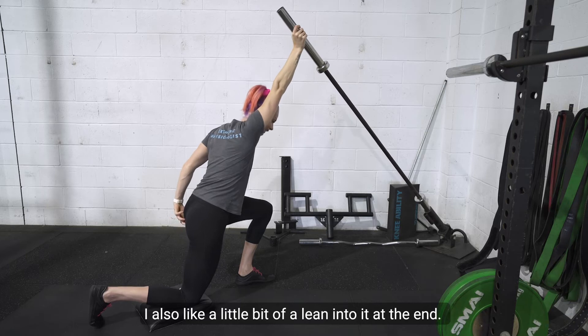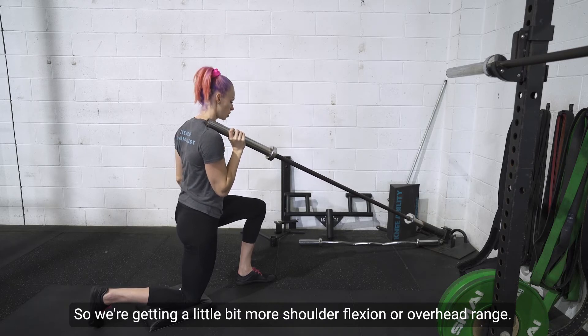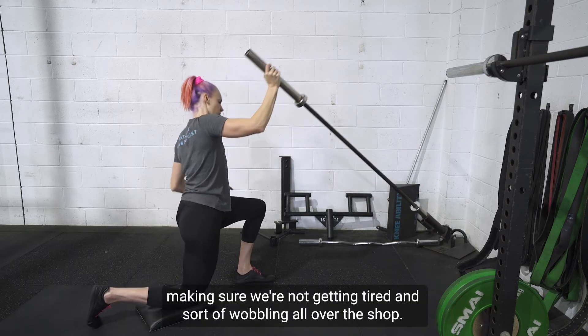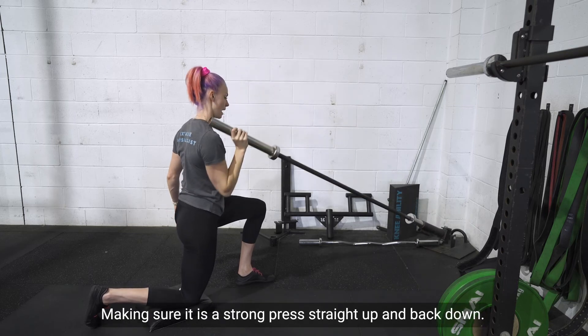I also like a little bit of a lean into it at the end, so we're getting a little bit more shoulder flexion or overhead range. We're pressing up and forwards into that position, making sure it is a strong press straight up and back down.